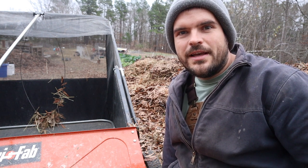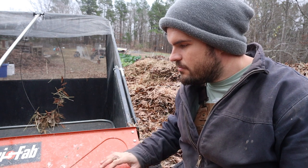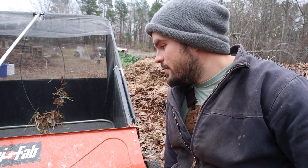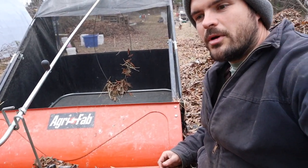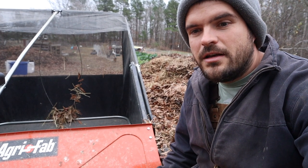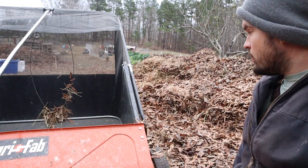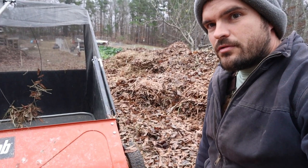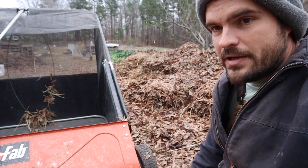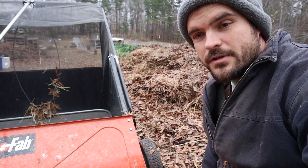Hey friends, this is Adam with Farmlife Outfitters. Welcome to our channel — we appreciate you tuning in today. I wanted to share about this piece of equipment that is honestly one of my most favorite pieces of equipment on the homestead: this lawn sweeper. We use it to pick up our leaves in the fall. Honestly, you could probably make hay with this thing on a small scale. If you're a gardener with leaves to get up in the fall, you're really missing out if you don't have this lawn sweeper.